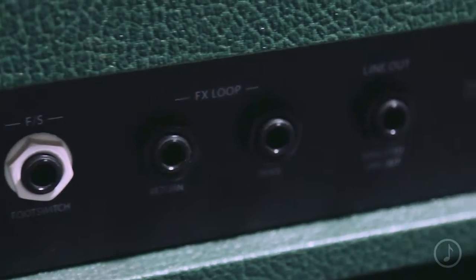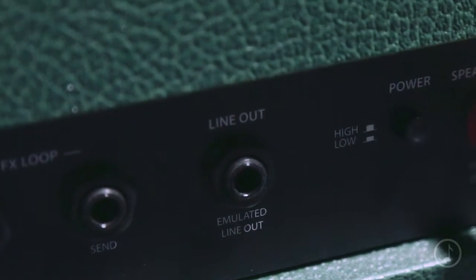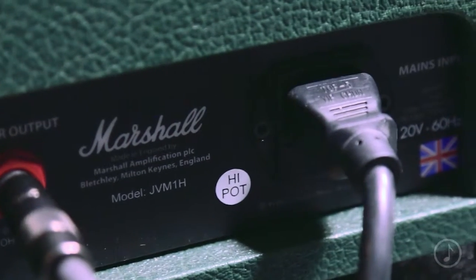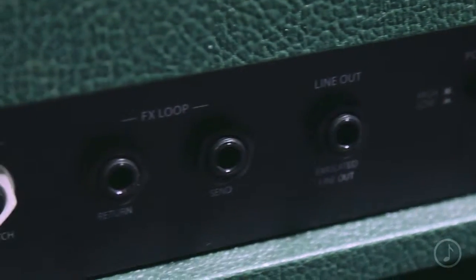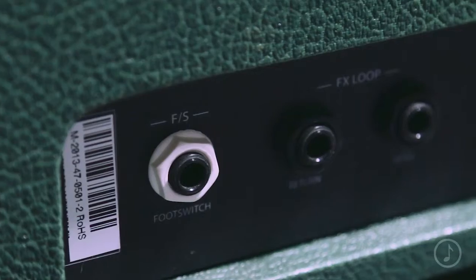On the rear panel, we have an effects loop — a series effects loop — so there's a send and return there. There's also the high-low power switch, which takes it down from one watt down to 0.1 of a watt. There's also a speaker-emulated DI out, and there's a foot switch input with a nice white jack so you can see it in the dark, for the channel-switching foot switch that comes with this amp.